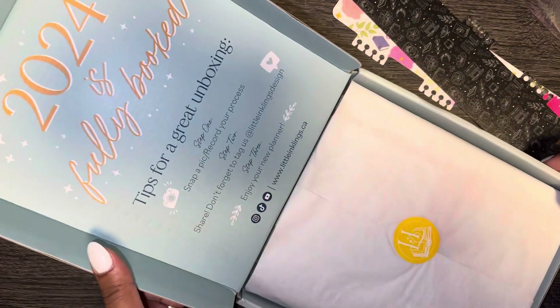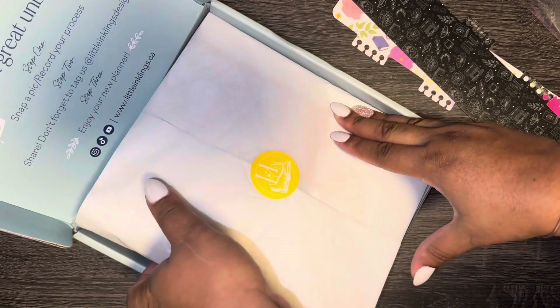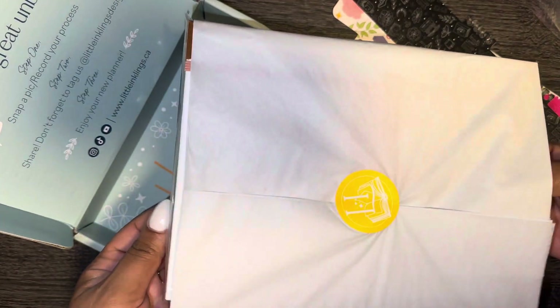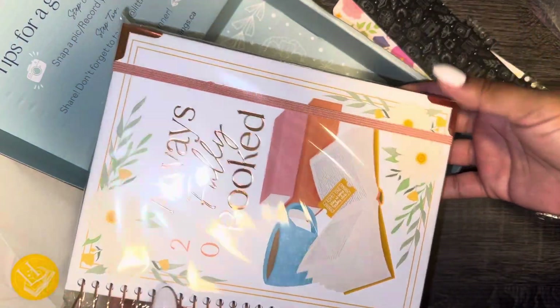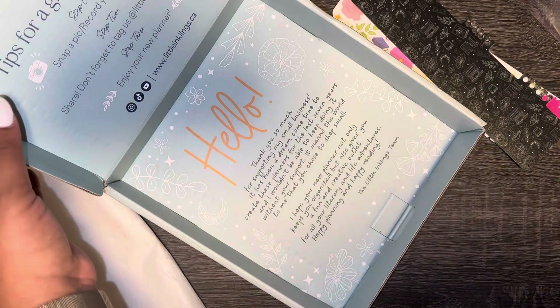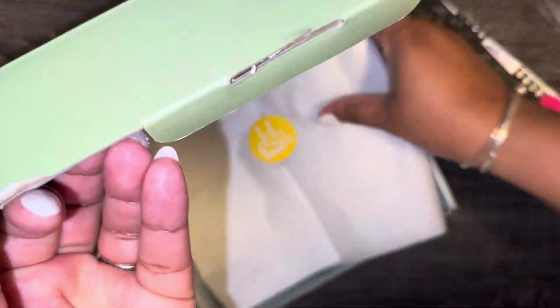This is how it looks — 2024 is fully booked! I love these planners, I always get them. I don't even want to mess it up. This is already cute and you haven't even opened it. I might just slide the sticker off from the bottom. This is the one I got — I love it, it's very pretty. This is what Little Inkling's team left here. Let me move all this to the side and we're gonna look inside. This box is really cute too.